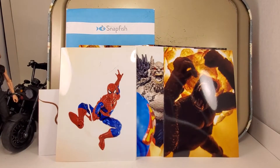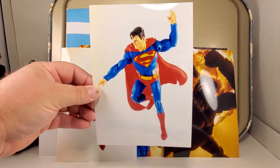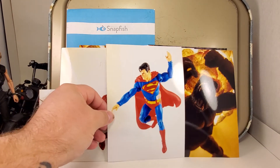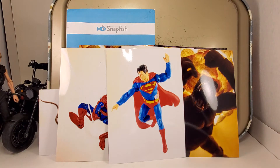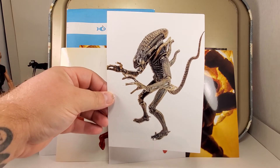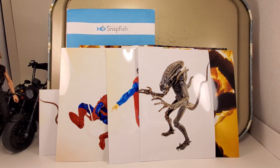There's two five by sevens of the same Superman photo that is also in the shop already, when — four by six. There's two of these alien xenomorph photos. I really like that photo as well, came out real nice, looks good big.